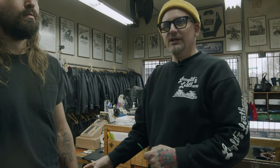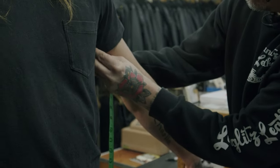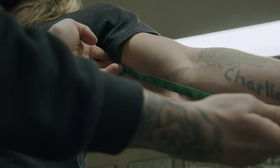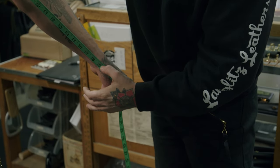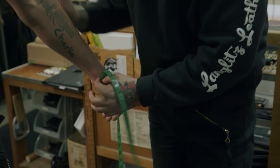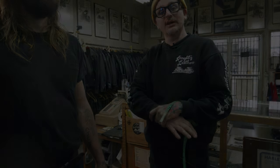The next measurement is sleeve inseam. Bring the person's arm up, place the tape measure into their armpit, and measure down to the smallest part of the wrist. The number is 19 inches. This one isn't super crucial — it's basically a guide for us to check that your sleeve length measurement was right on the money.